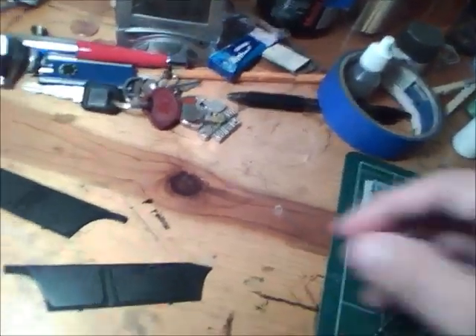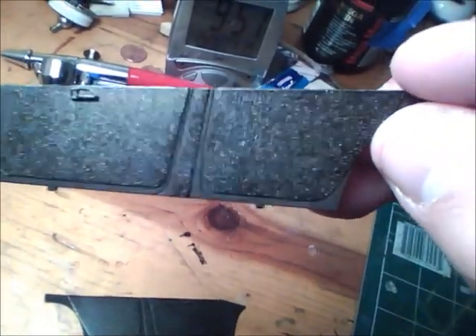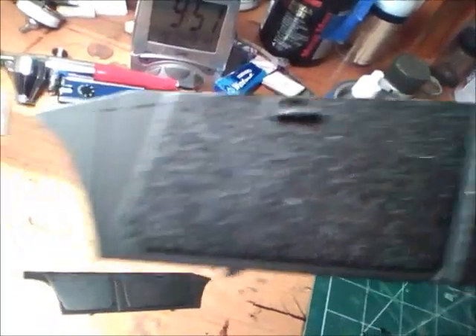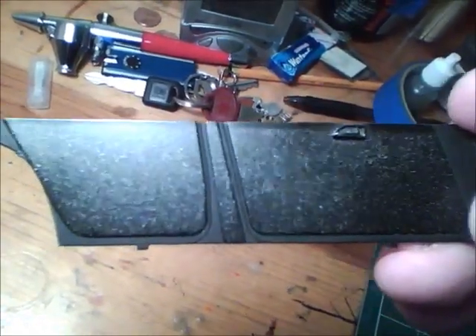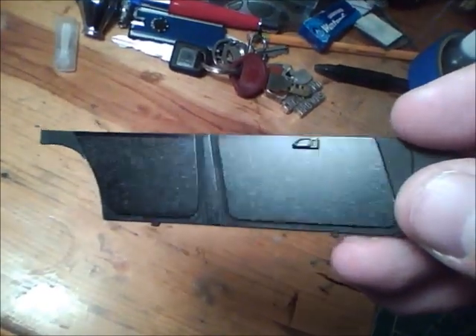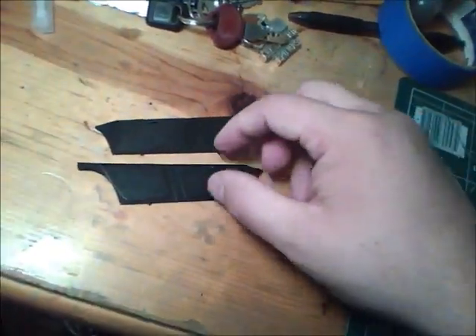And it dries fast actually — I was surprised that the rattle can dried it so quickly. So there it is. Well, you can see that nasty cut I did. I got over excited or over eager — I don't know what happened there, and I cut it with the X-Acto knife. So be very careful when you're doing masking and cutting off the mask. There are the door panels. Now all I gotta do is give the door handle the detail it needs and we're set to move on.